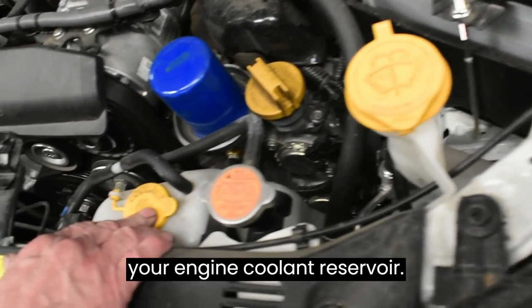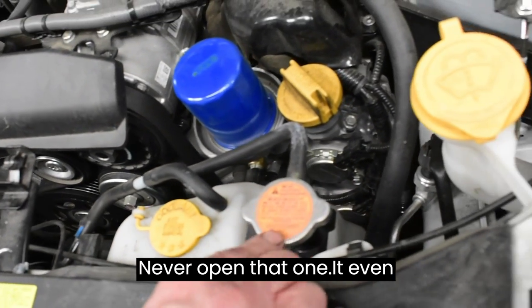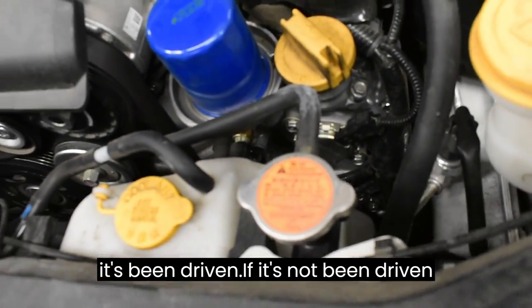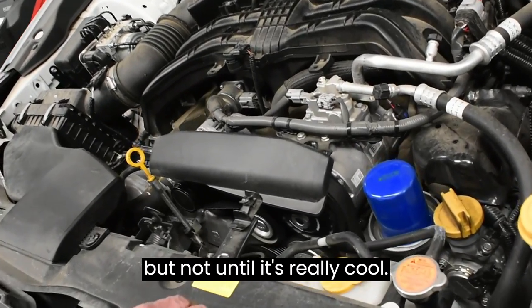This one's for your engine coolant reservoir — never open that one. It even states on it: warning, don't open that one, especially when it's been driven. If it's not been driven overnight, you can open it, but not until it's really cool.